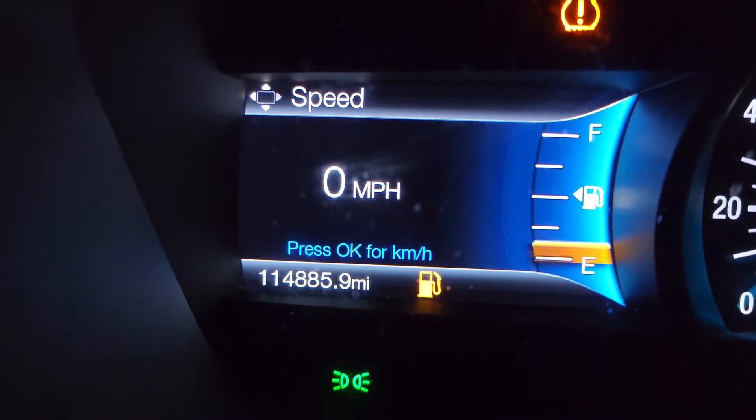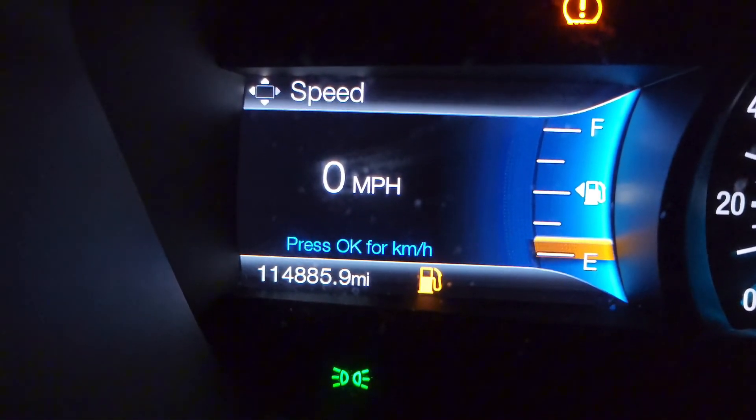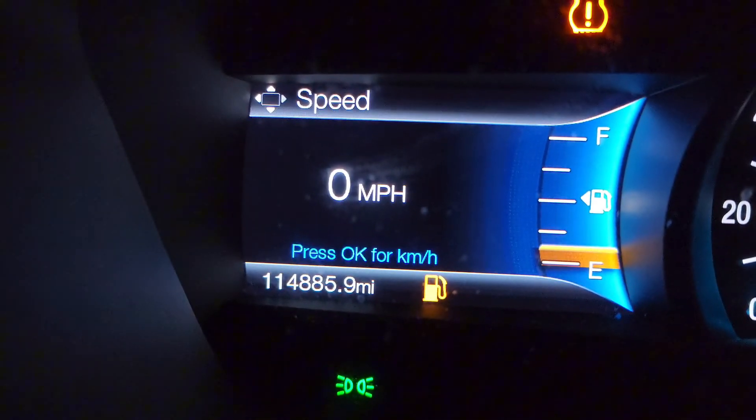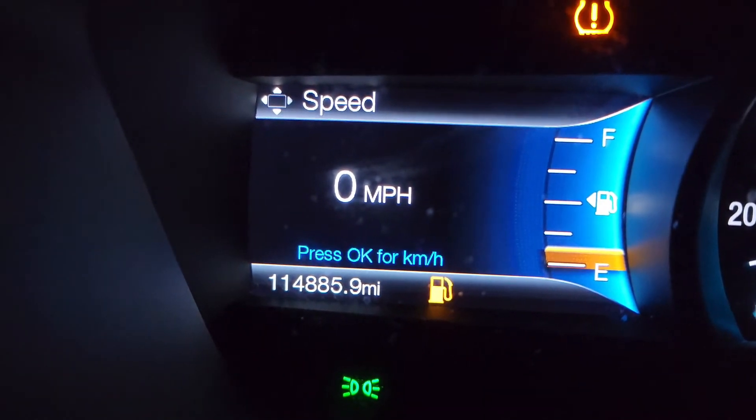Hey guys, welcome back to Reviews and How-Tos. I'm Tyler. I'm just going to quickly show you all how to turn off your traction control here on my 2017 Ford Fusion.